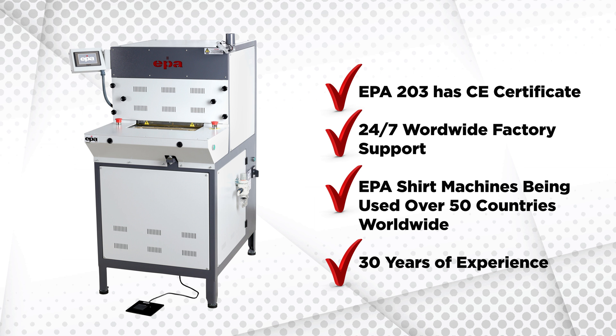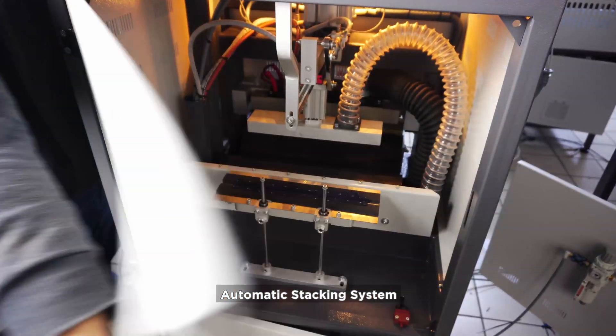30 years of experience. Automatic stacking system.